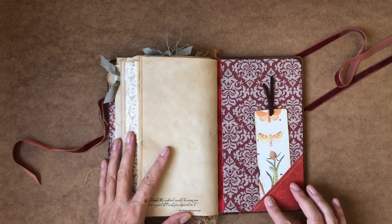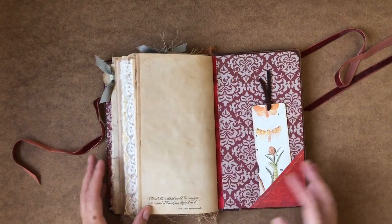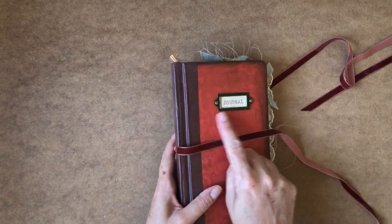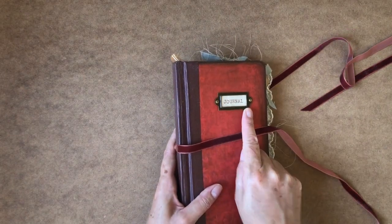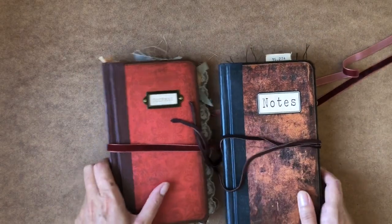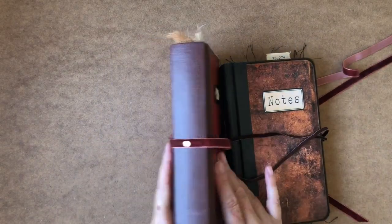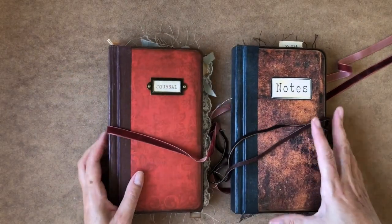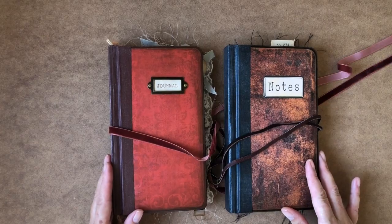So this again is done in more sort of reddish, deep burgundy colours. It's got the metal book plate on the front, whereas Thomas's we just have a label. But both of these are varnish sealed as well, so they're really durable hardback note journals. So thank you very much for watching.